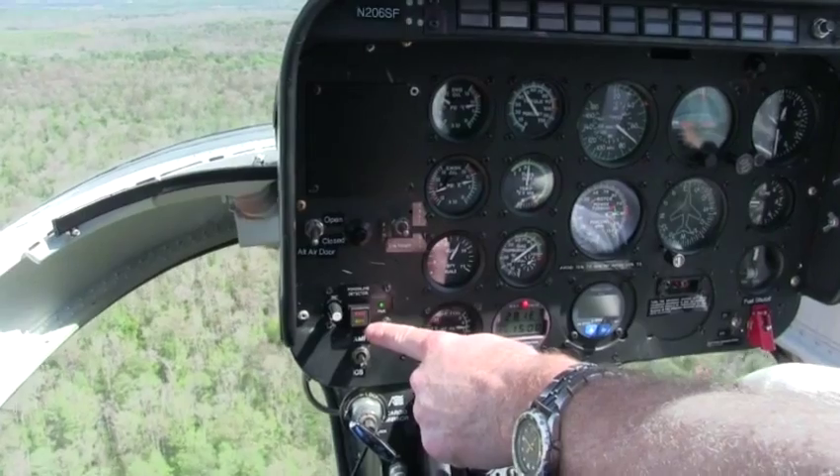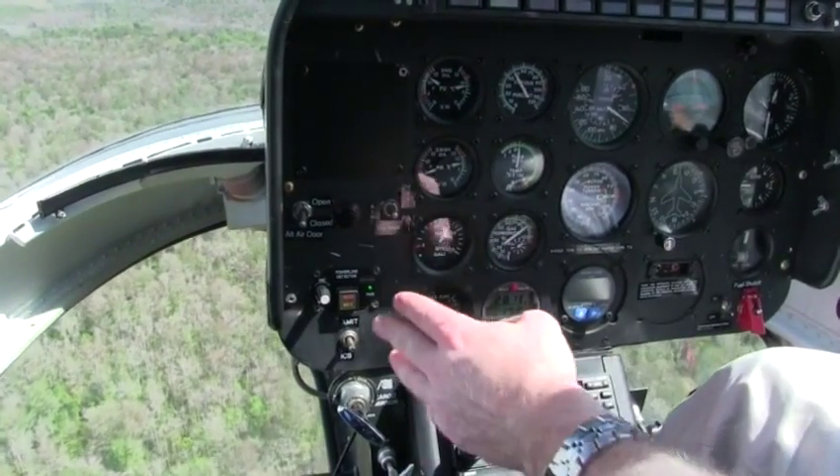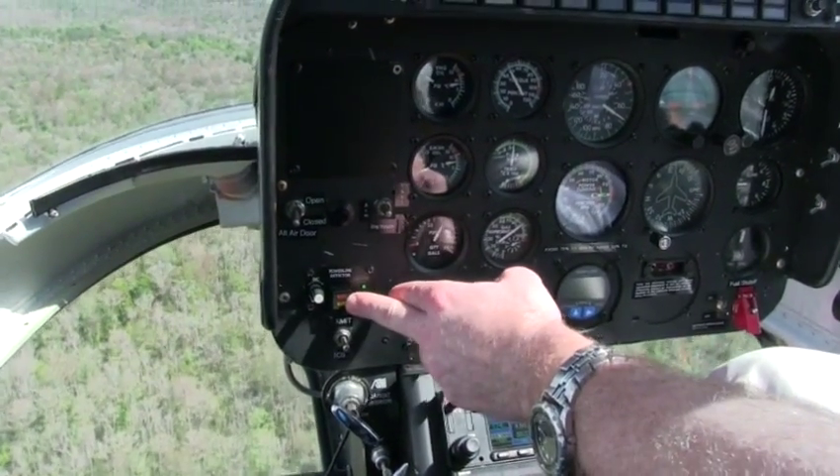I have the option to mute it. I'm still getting the visual warning, but the sound's gone away. The pilot chooses — it toggles between getting the audio or not.